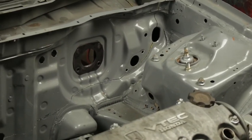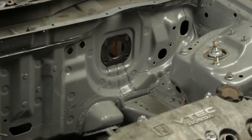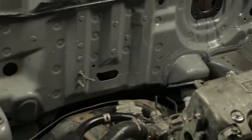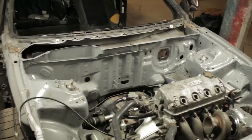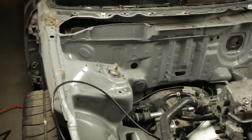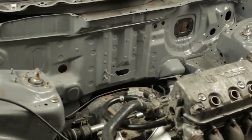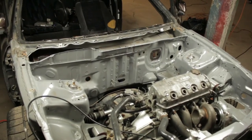I actually went underneath the clutch master cylinder, but once I got past that it kind of went all the way through. Not too bad. So now we're going to move on to this side — go down and across and meet all the way in the middle. And then the firewall will be fully cut out.